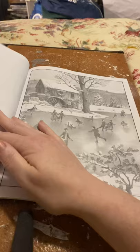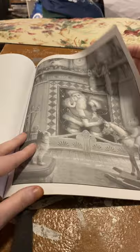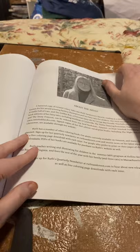It looks like this doubles — that's what it looks like to me. Yeah, it's the doubles.